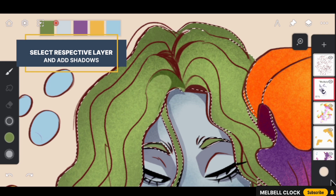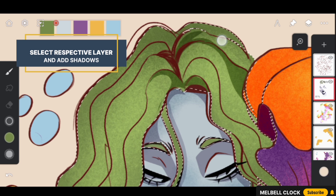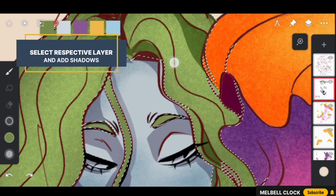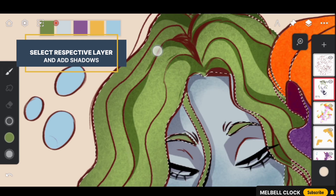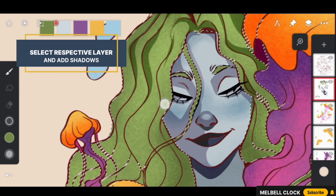Let's add some shadows to our sea girl's hair. Use a solid fill brush to add shadows to each strand, which will give her hair some depth. Use the respective color for adding shadows and use the lazy tool to create a natural flowing look. Take your time and add shadows to each strand to create a layered 3D effect, making slow, smooth strokes.